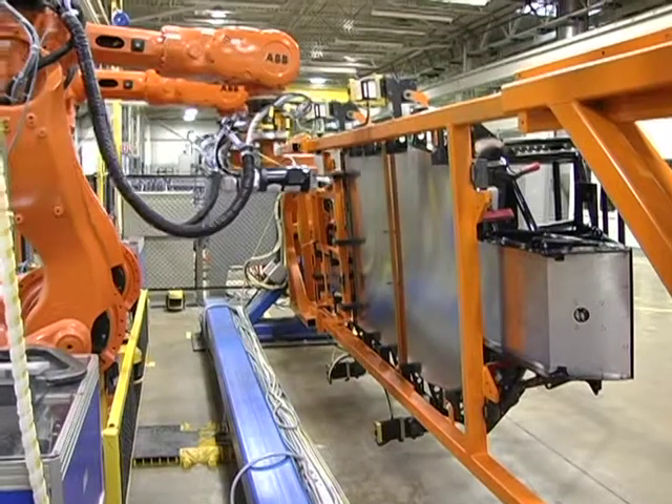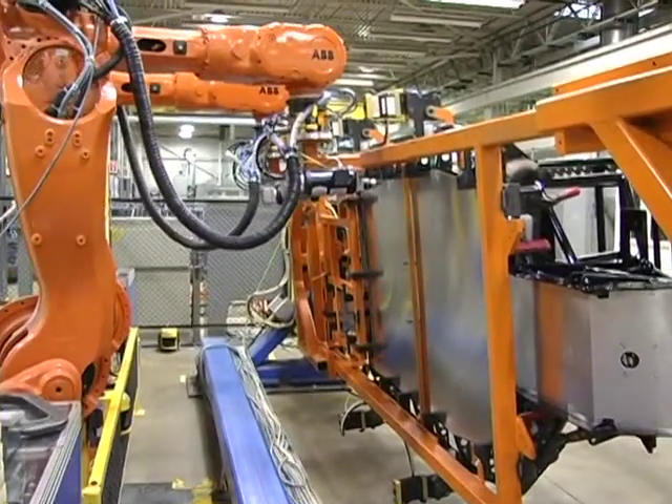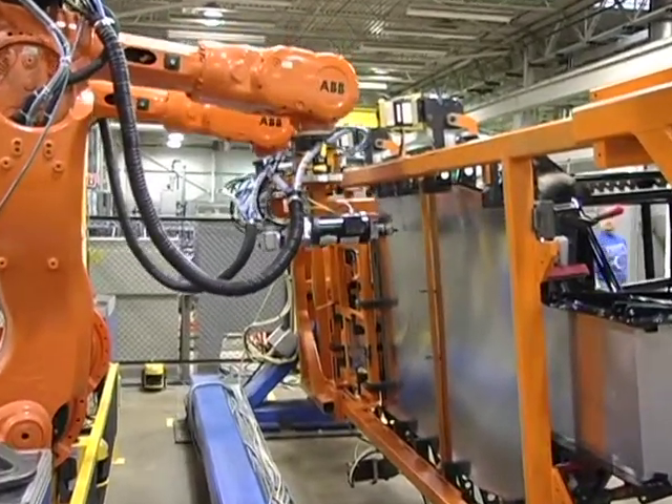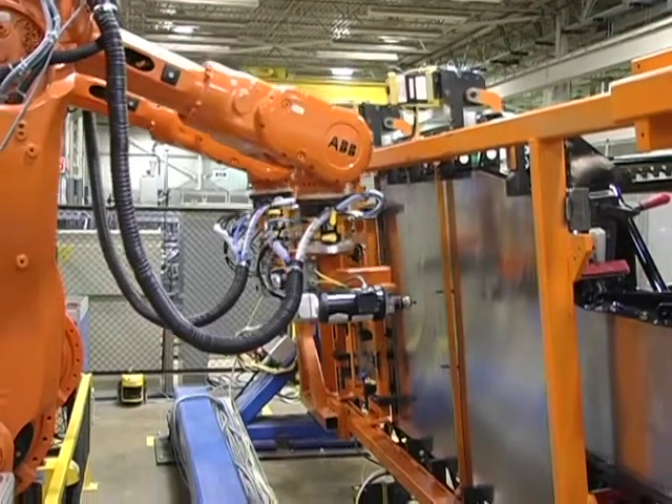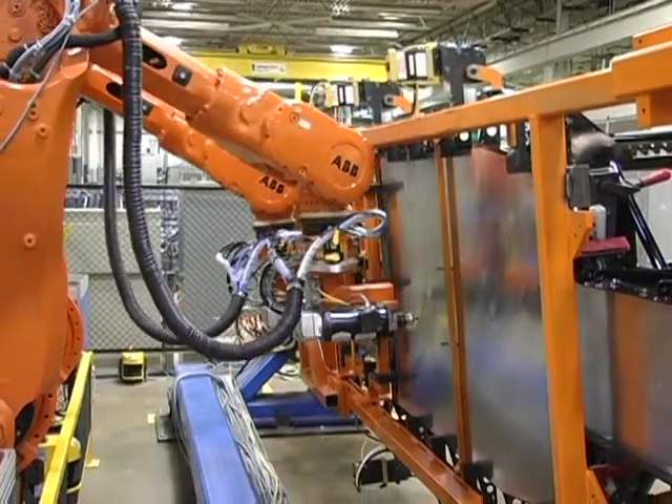The heart of any vehicle is its frame. We're here taking a look at the TM4 frame, which has over 300 pieces completely welded as one seamless unit. The frame determines the durability, longevity, and overall strength of the vehicle.